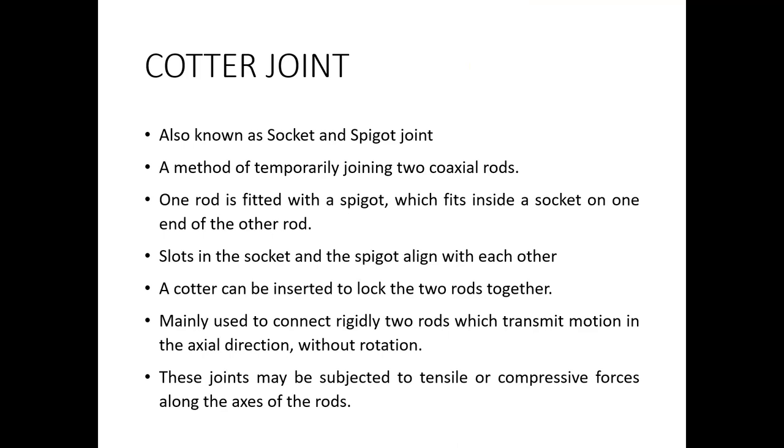Dear all, let's talk about the cotter joint. In our previous classes, we learned about the foundation bolt. We will see what a cotter joint is, the different types of cotter joints, and also where such cotter joints are applied — their applications.